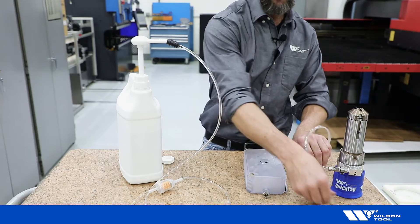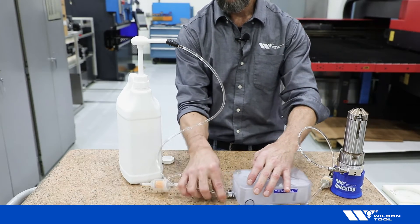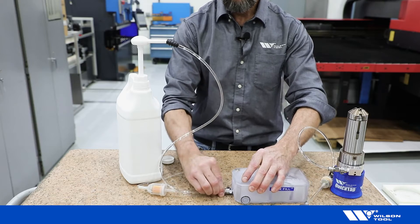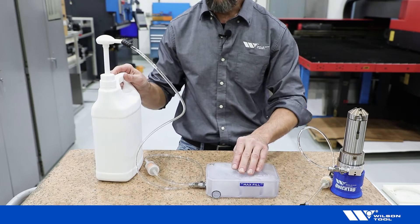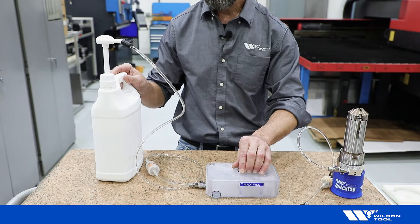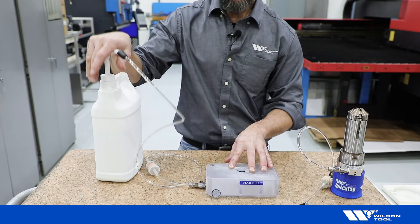Remove the tool hose and replace it with the jug hose. The tank is vented, so there is no need to loosen anything. Begin pumping.